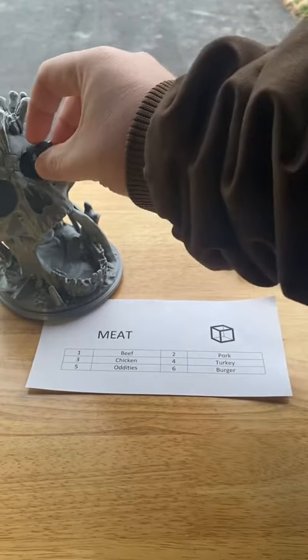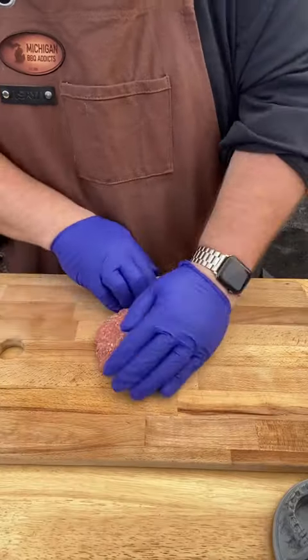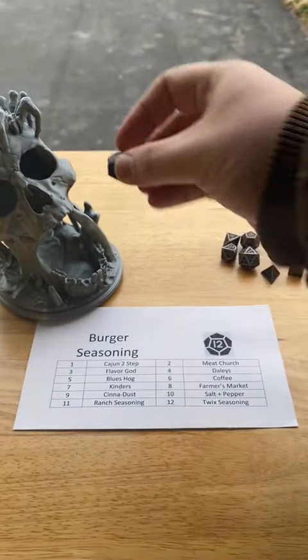Let's roll for meat. Six — we're making another burger. This is awesome; this is our third burger on the Roll for Barbecue series, so we're going to use an 80-20 Chuck Patty.